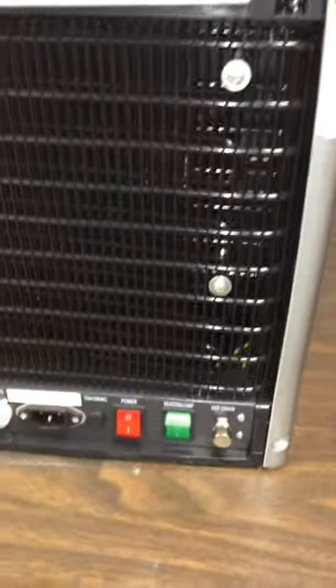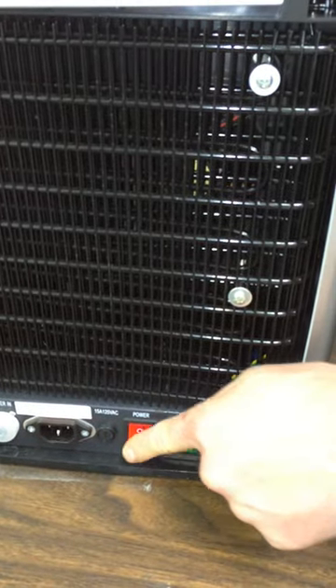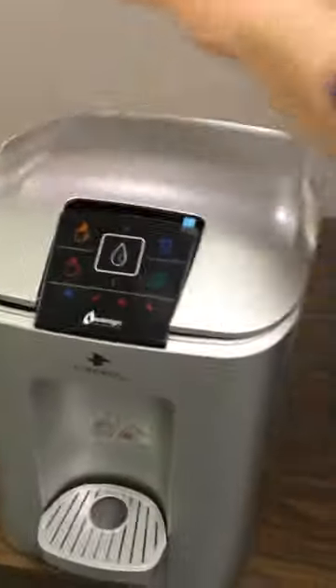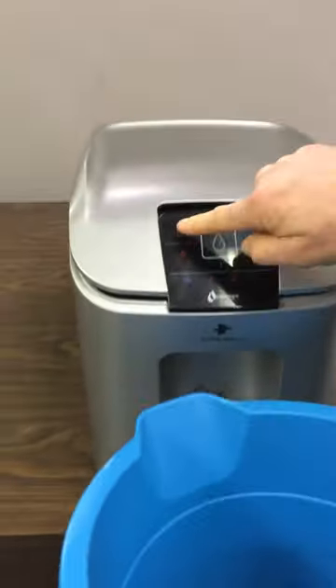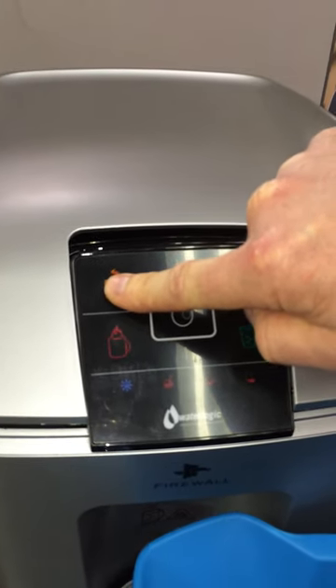From there, you'll want to plug it back in, make sure the water's hooked up again, and turn the red power button on, leaving the green off. At this point, you'll want to fill the water tanks. Some of them may be full already because they may have started to use it, but first you'll want to hit the hot water tank. You have to hold the button for three seconds because of a safety feature.